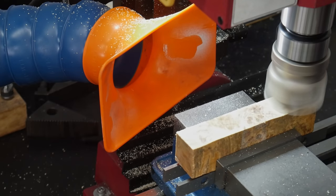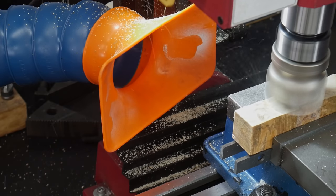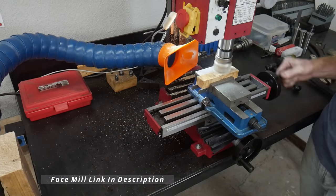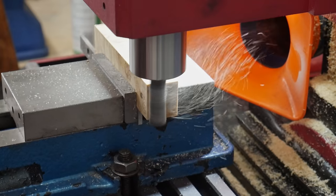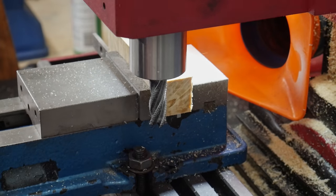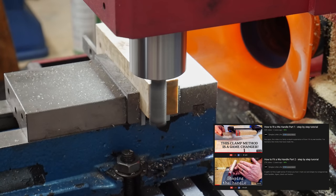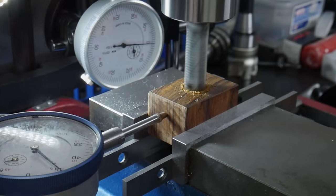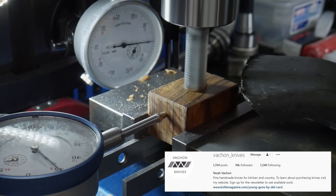We'll be making a Wa-style handle for this knife out of a piece of box elder I've had for about 16 years — from what I can tell it was stabilized, though I'm not sure where it came from. Using a face mill on my mini mill I'll get this block squared up. Jeremy at Simple Little Life put out videos on how to construct Wa handles with a wood dowel, and he said he learned this method from Noah Velcron, so major shout out to both of these gentlemen.